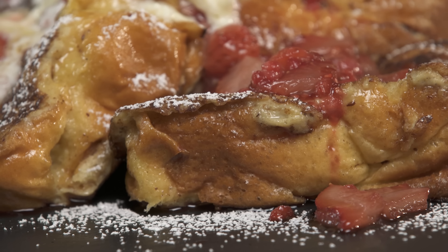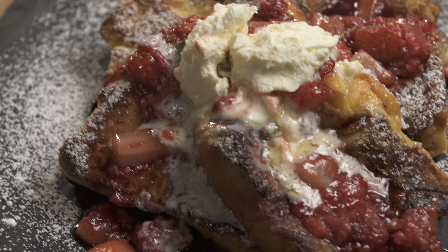What's up guys, Son of a Southern Chef here. We're making a Brandy Brioche French Toast. There's nothing better than some booze and some breakfast. We're cooking it up with berries.